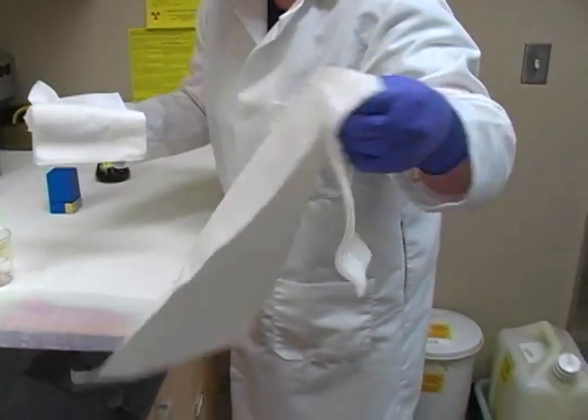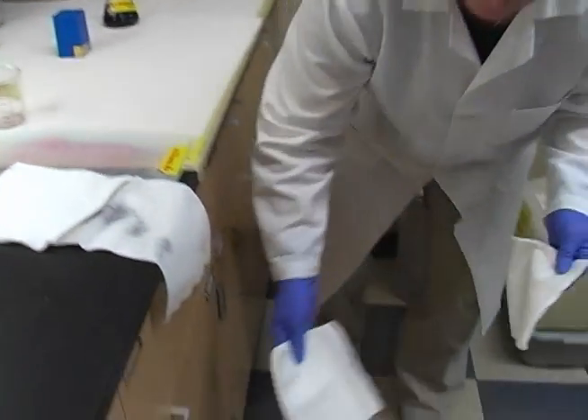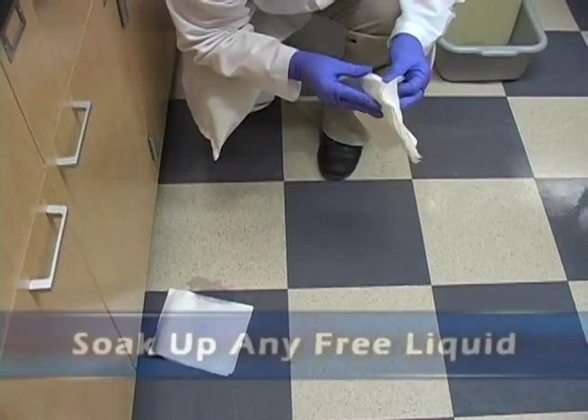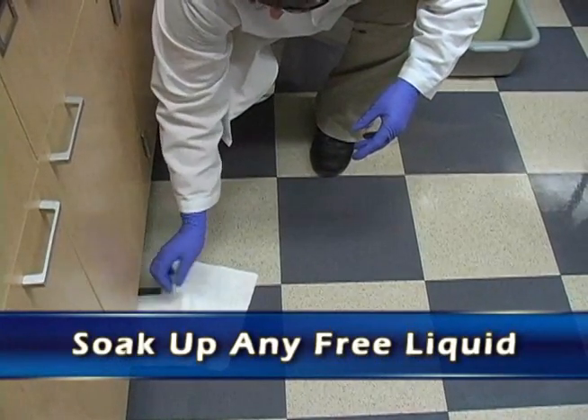Then you need to soak up any freestanding liquid right away so it doesn't have a chance to soak in and cause a more difficult problem for cleaning up. So we're putting paper towels down to clean and soak it up.